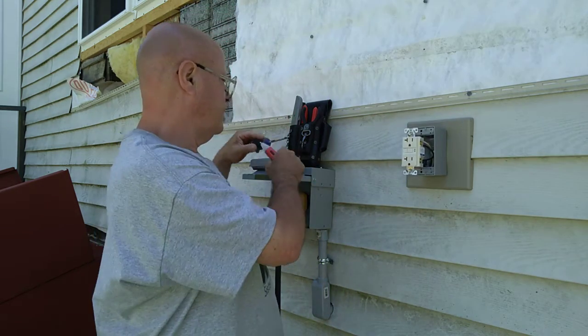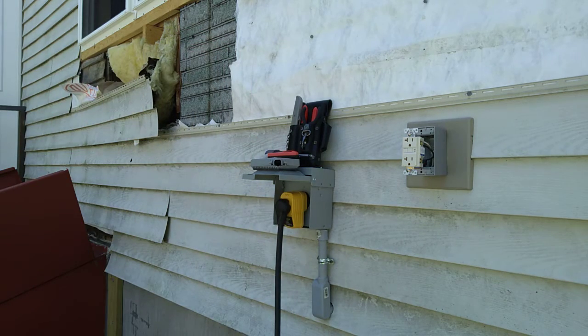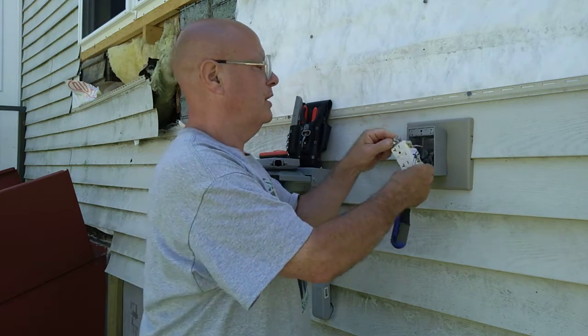So I'm going to go down, shut this off, and I'll put a new GFCI on here. Again, this is another Eaton/Leviton run.